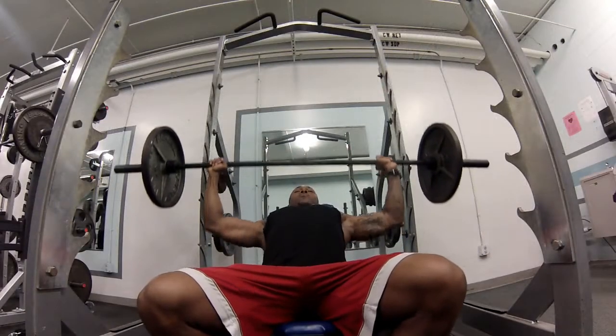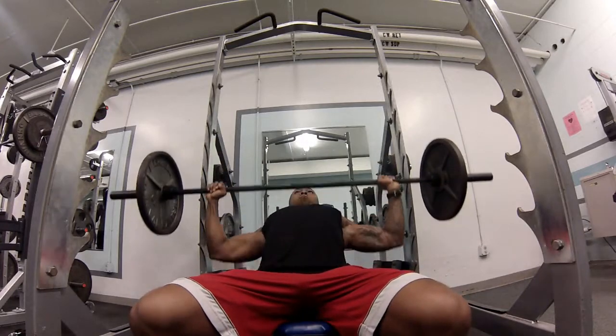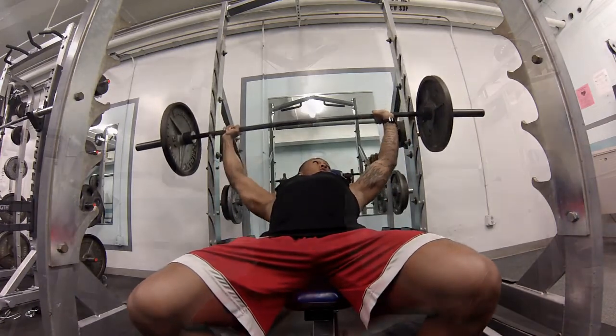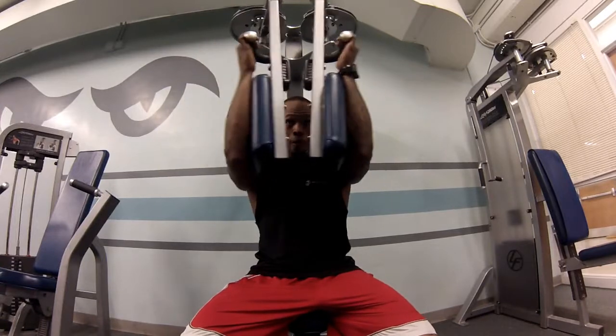Went on to incline bench. Same sets and repetitions as the flat bench. I went on to the bent arm fly with 4 sets of 15.